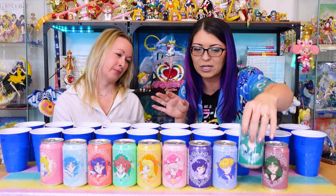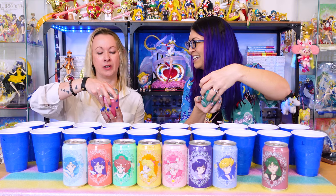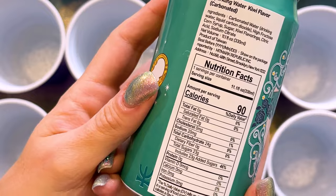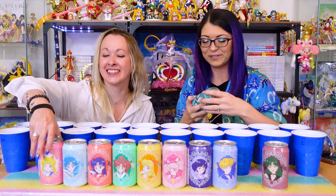Supposedly these are pretty sugary. Yeah, they have a lot of sugar in them — like 23 grams of sugar. So these might be just what I need. I'm gonna be so hyper happy.